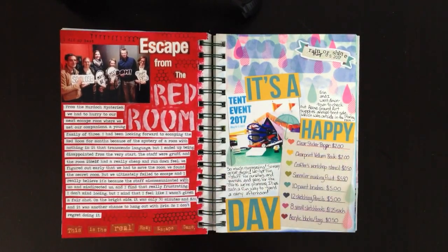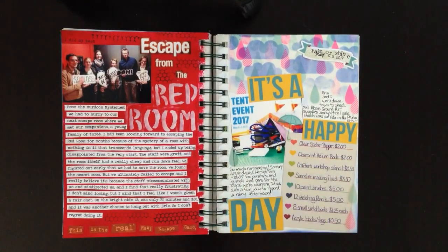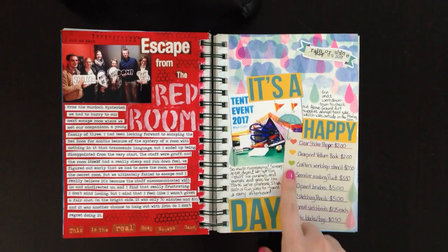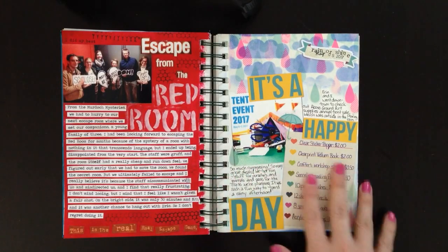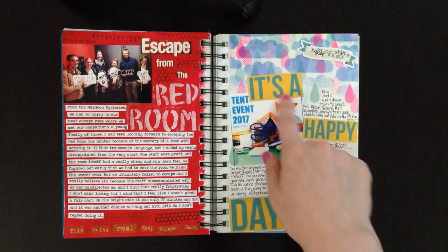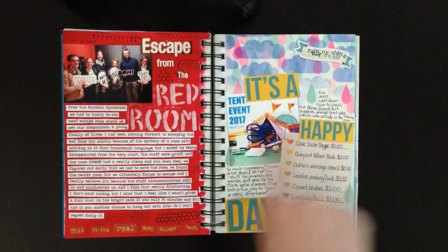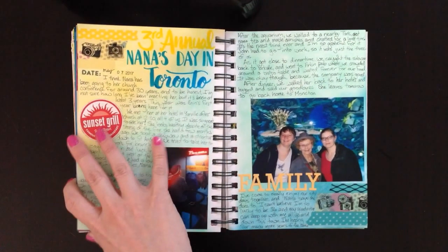The next one is called 'Happy Day.' My sister and I went to a tent sale for art supplies at a store called Above Ground Art Supplies. I pulled a picture off their Instagram — a tent full of pens and scissors. It poured rain, so I used raindrop vellum as a background, fussy cut around the raindrops, and covered half the page with it. This piece was cut from a journaling card and another journaling card, both from Snap Simple Stories. I wrote down the deals we got and did a little journaling. I love the colors on that one.